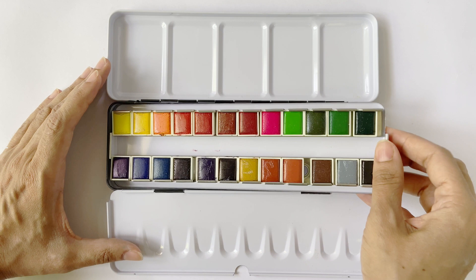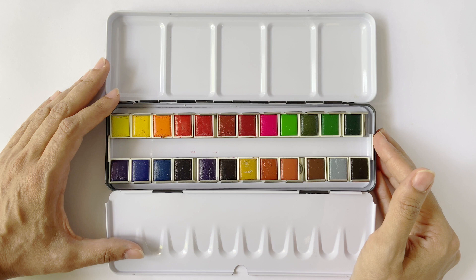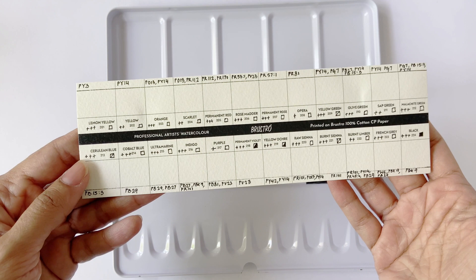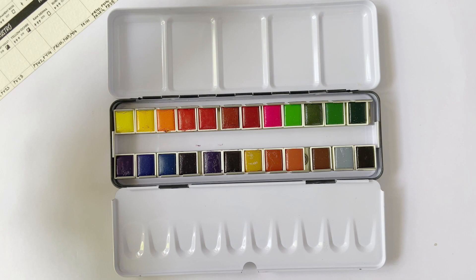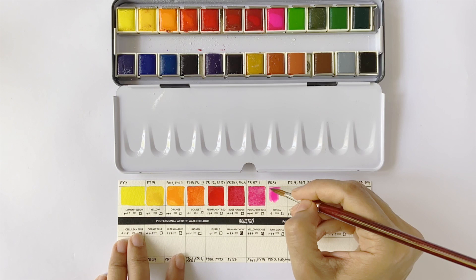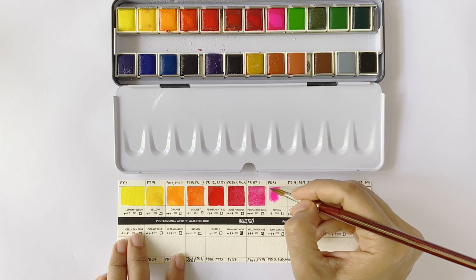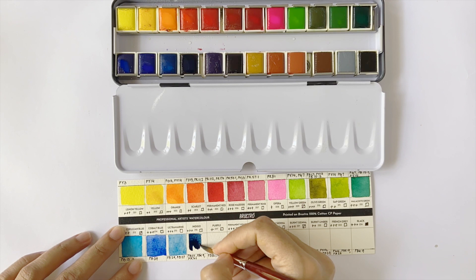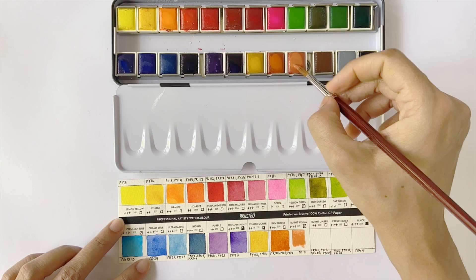So far the Brustro Professional Half Pan Set has ticked all the right boxes, but the real test is how good the colors are — are they really highly pigmented, vivid, and vibrant as claimed? I've added additional details on the swatch card like transparency, lightfastness, and pigment names for easy reference. Beginning the swatch test by gently misting the pan using a spray bottle, you can visibly see the pigments explode into color. The colors lift easily off the pan with a gentle touch of the brush, and they appear rich in pigment content, extremely vivid and vibrant.